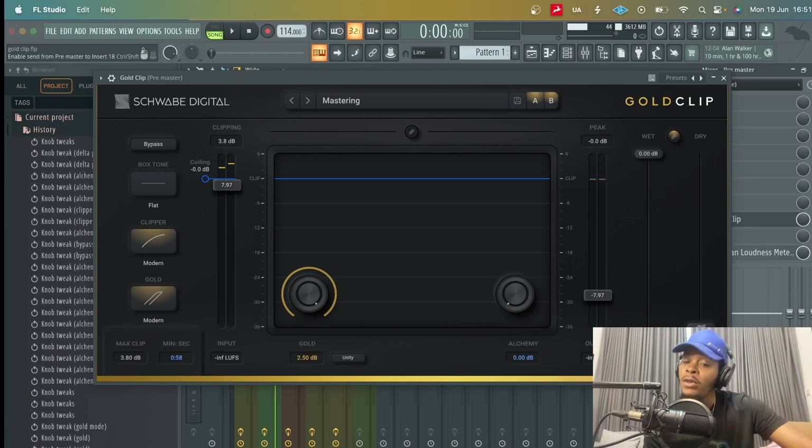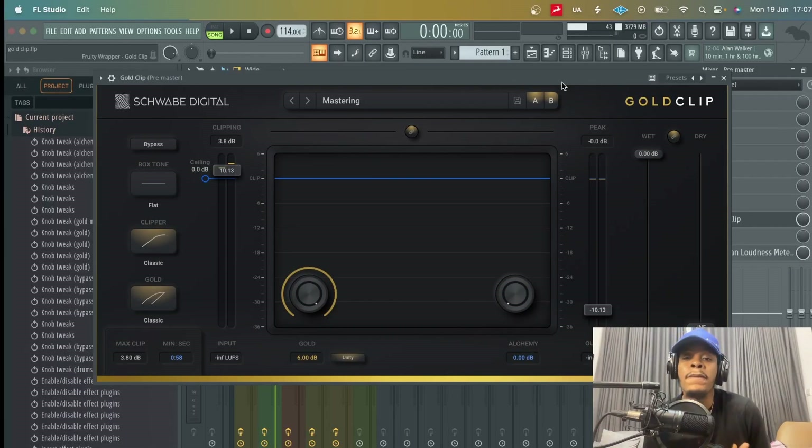It can do what every other clipper can do — help control dynamic range, give you more headroom to push your mix, drive into the clipper for that distortion and saturation that most clippers are known for. But there's more to GoldClip, because there's this vibe that it adds to the music that I cannot explain. It's almost like I'm running the music through some type of hardware.